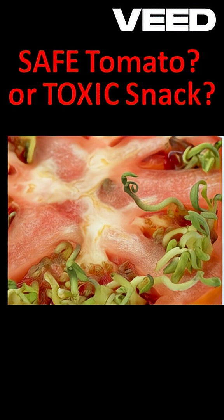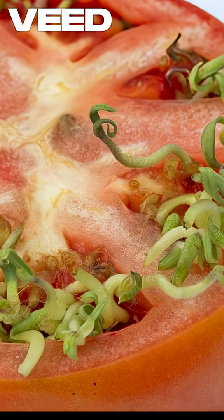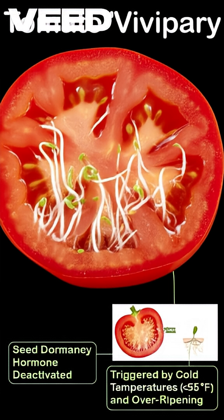Have you ever sliced open a tomato and been startled to see live sprouts emerging from the seeds inside? This strange phenomenon has a scientific name: vivipary.